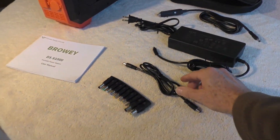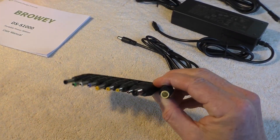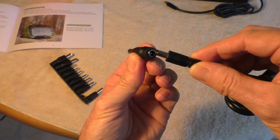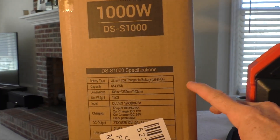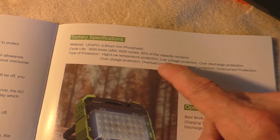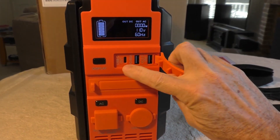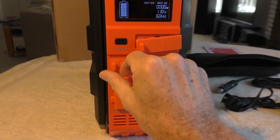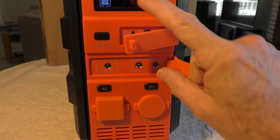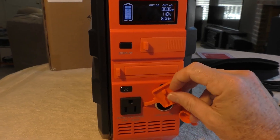I like this DC cable with a bunch of adapters. It has a high quality type of lithium battery which can be recharged over 3,500 times. Behind these covers you've got your USB ports, DC output, solar input ports, and the car charger port and the AC plug.